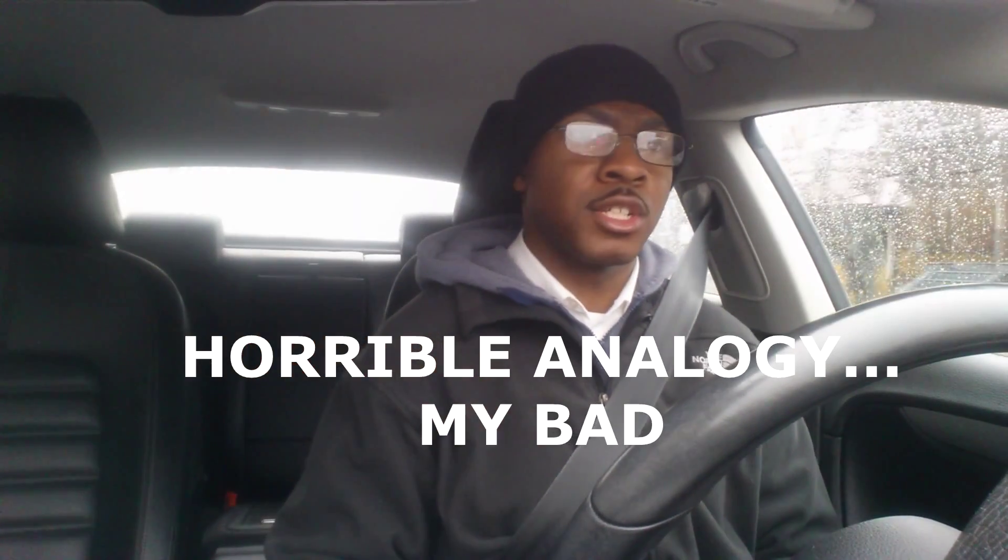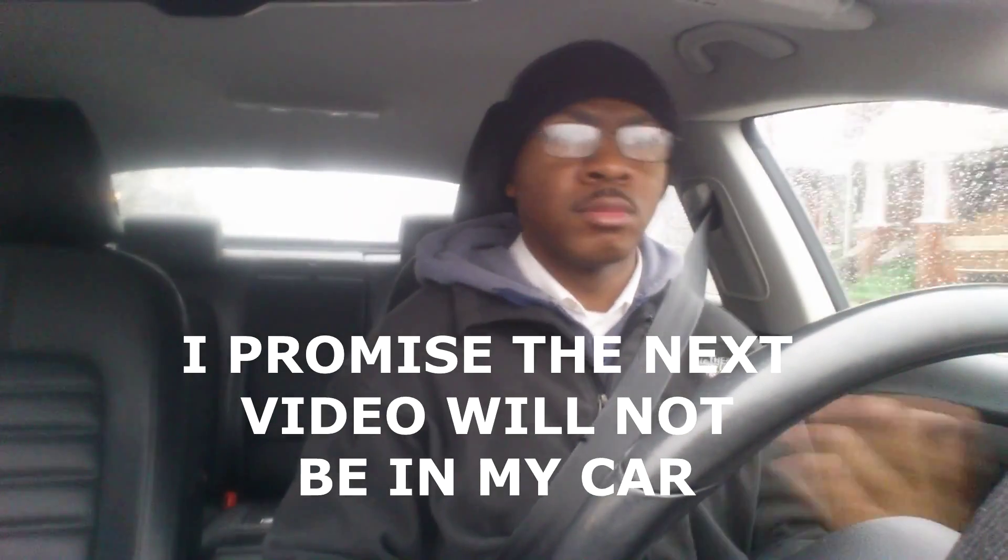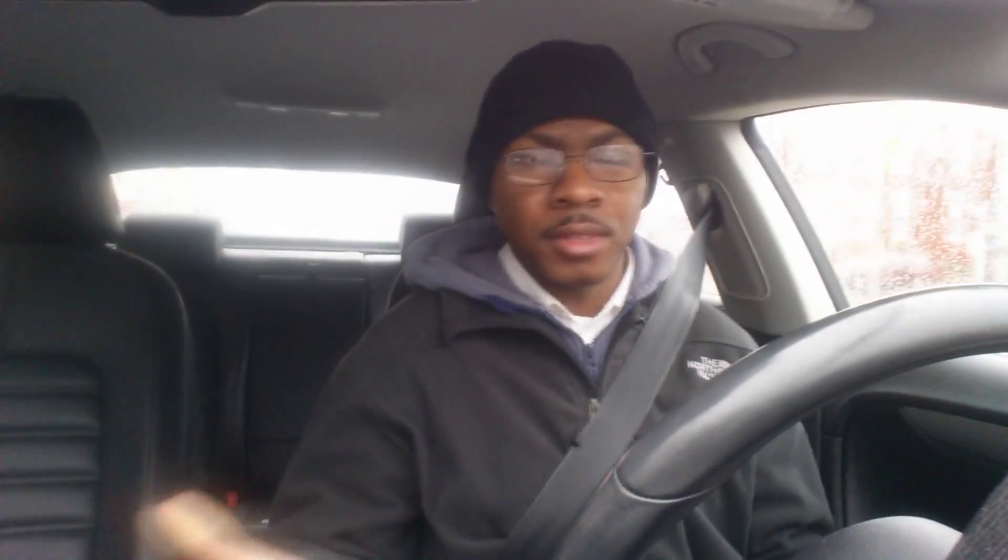Think of it like eating free-range or organic chicken versus, you know, Kentucky Fried Chicken — bad analogy, but you know what I'm saying. Organic versus regular. Think of your UVB light as your organic light, and your regular fluorescent light as your standard run-of-the-mill fast food type of light.